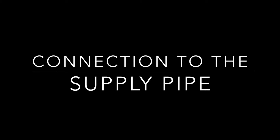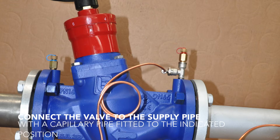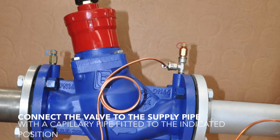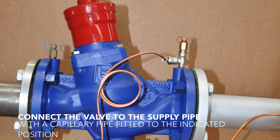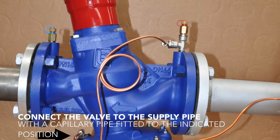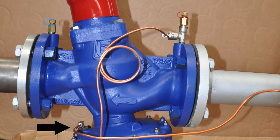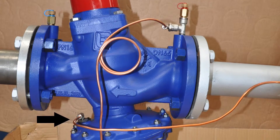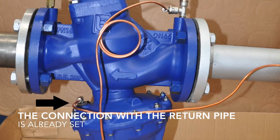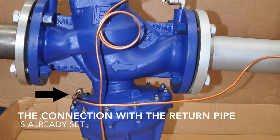Connection to the supply pipe. Connect the valve to the supply pipe with a capillary pipe fitted to the indicated position. The connection with the return pipe is already set.